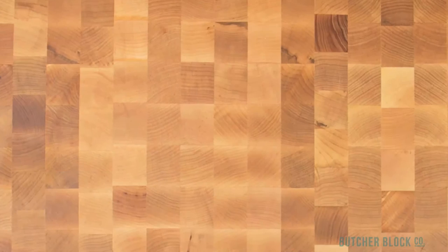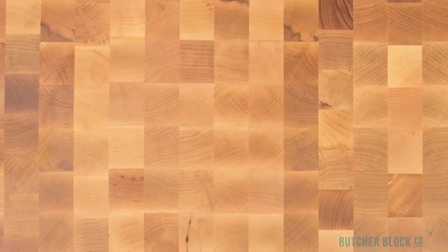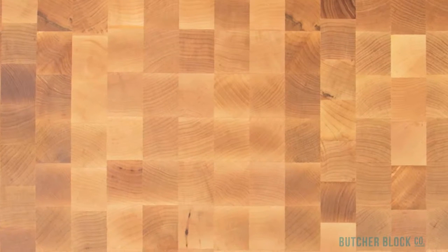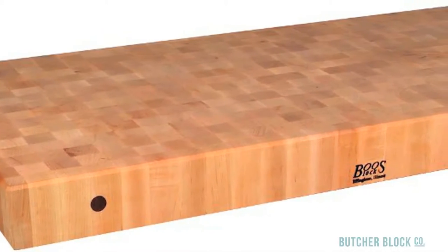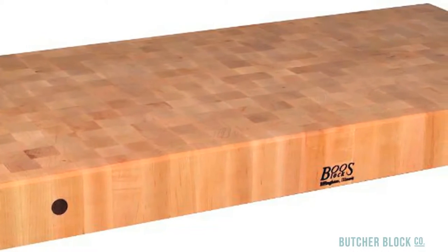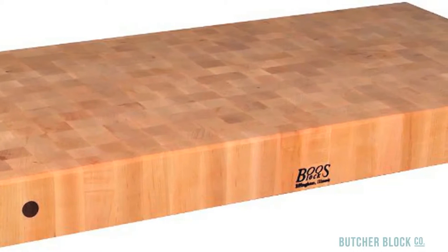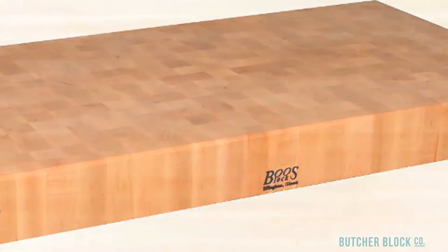In end grain boards, short wood pieces are placed standing up side by side in a grid-type design. As the name suggests, the cut ends of the wood pieces comprise the surface of the cutting board, which looks something like a checkerboard. The wood fibers of the cut ends better absorb knife blades. The result: wood shows less scarring and your knife blades are less likely to dull.